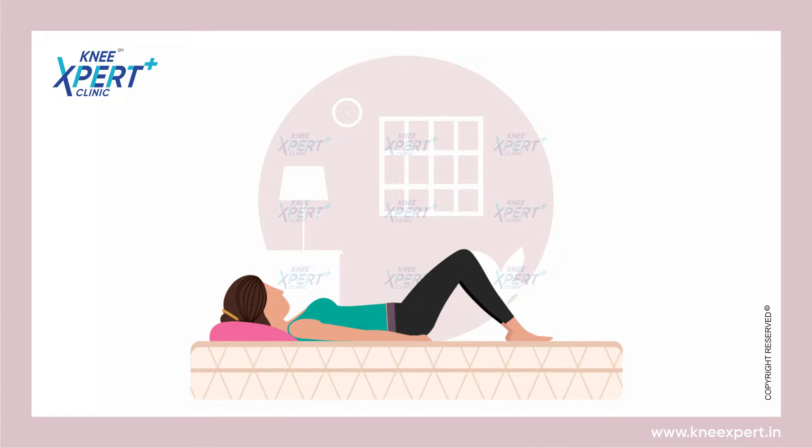You may feel slight pressure or a sensation in or around your knees, but it should not be painful. Hold this position for a few seconds, then slide your heels back to the starting position.